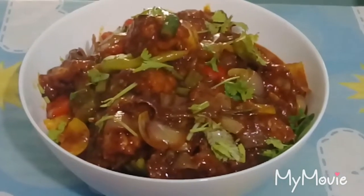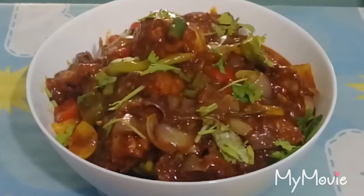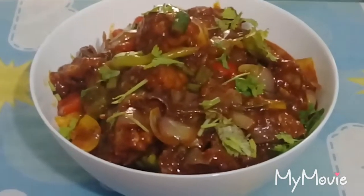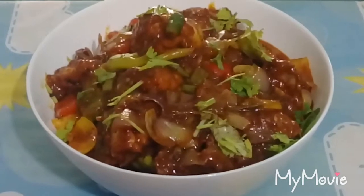We will cook the chicken and serve it in a serving bowl. We will try to give it a good taste and cook the chicken in a bowl.